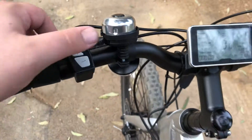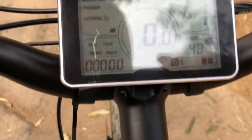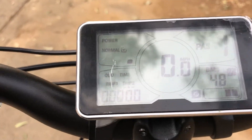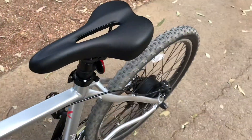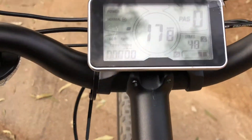This is the control panel — you increase the pedal assist, lower it, turn it on and off, set different modes. There's a bell here, and here's your dash. When you go to pedal assist zero, that means you're in full throttle mode. Pull the throttle and you're going to go. Really good brakes too.